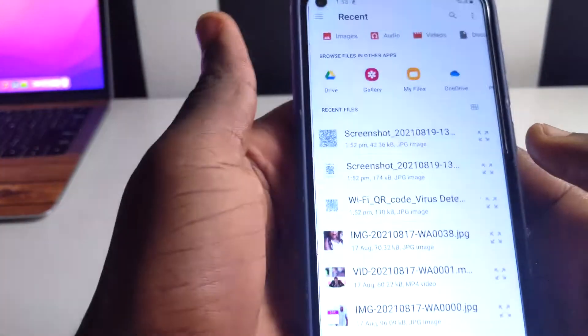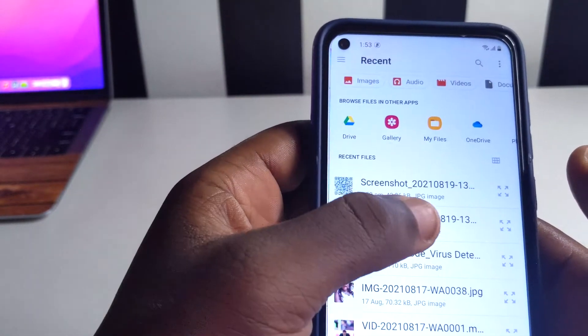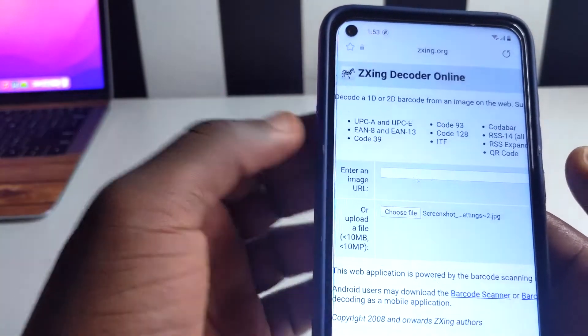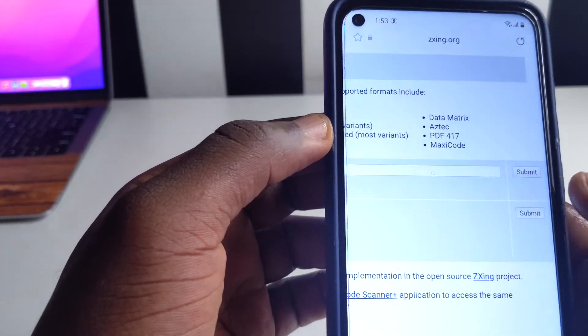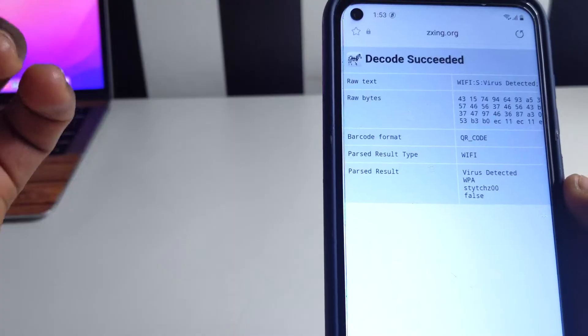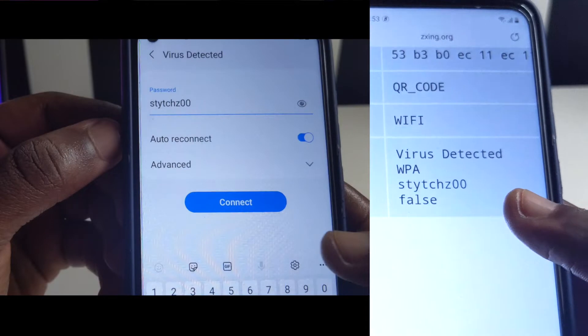Tap 'Allow' right here, and then you're going to choose your file. You'll see a pop-up — tap on Files, and you'll see the QR code you saved in your screenshots. Tap on it, come to this side of the page, and tap on Submit.